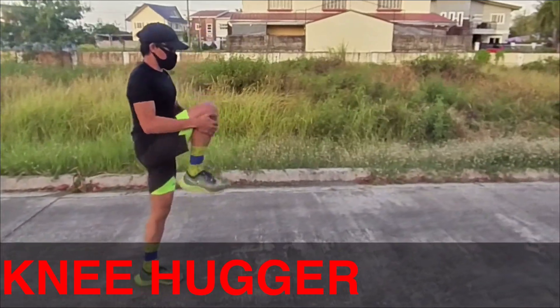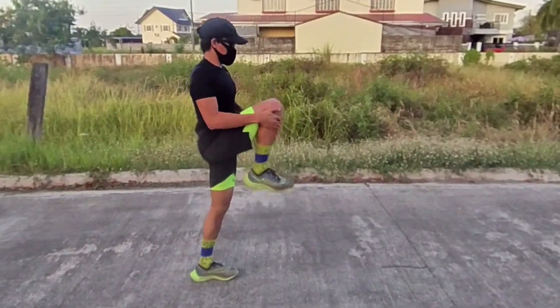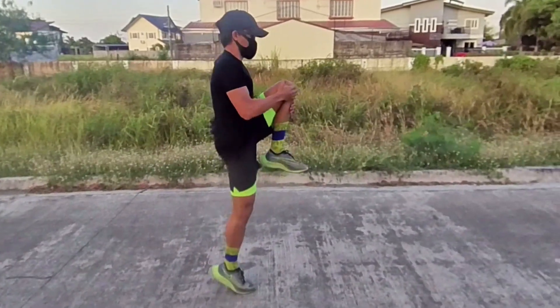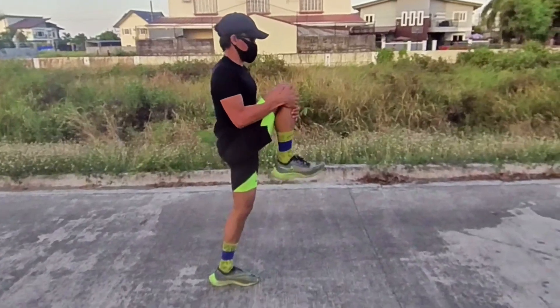Knee hugger. Do this by standing tall, always engage your core, then balance on one leg while lifting the other knee. Grab the lifted knee and pull it towards your chest. Switch legs and do this exercise for one minute.